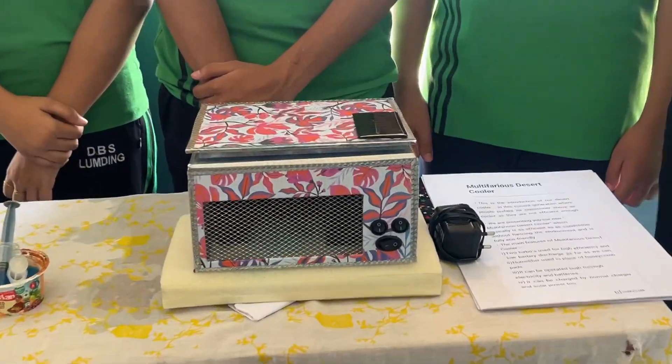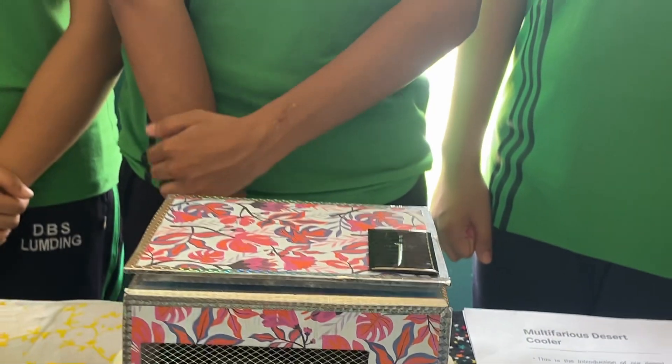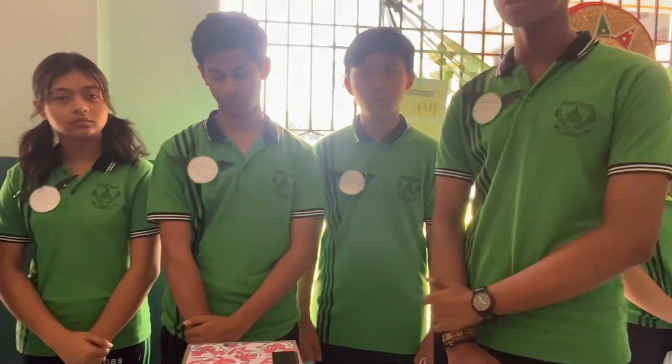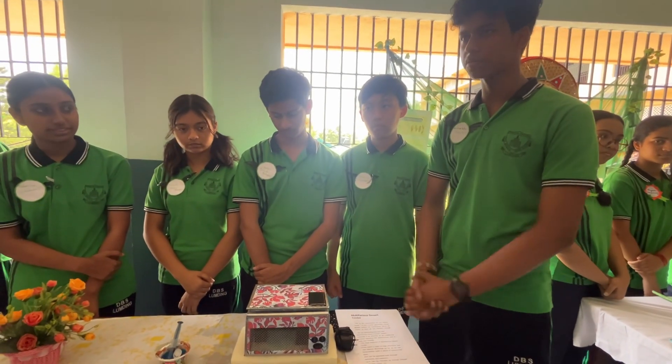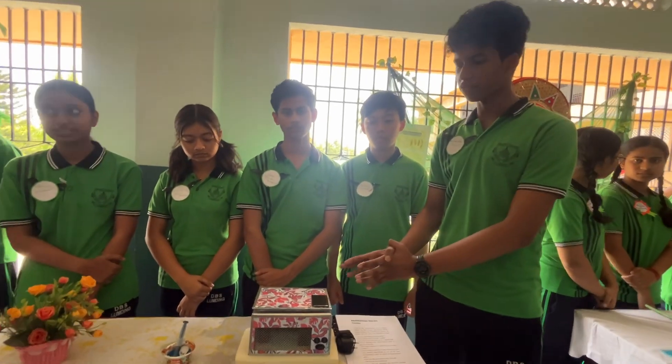It is also eco-friendly. Good morning everyone, myself Dhamuna Aditya and I am the System Analyst of this project. I am going to explain the functionality and the features provided in it.